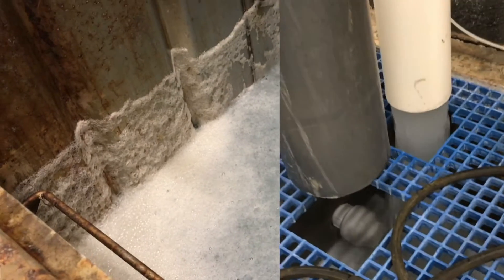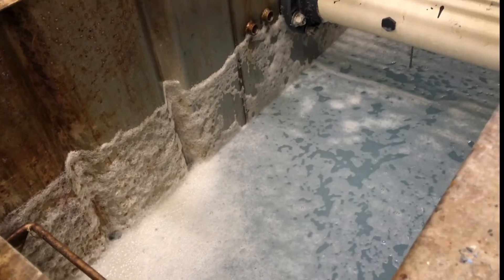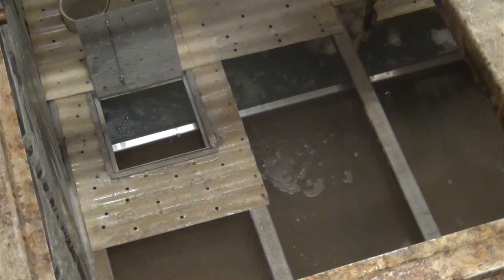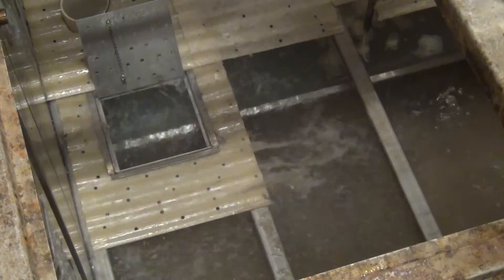When we came back, we backwashed it, and you can see the bubbles on the wall. That's the enzymes going to work. That tells us there was organics present on that wall, which doesn't really surprise you, because it's a scum line, right?